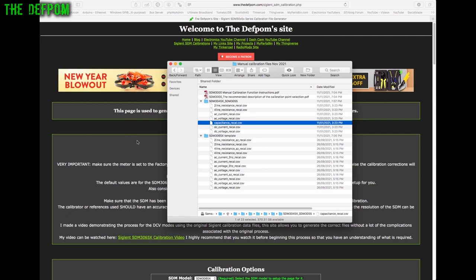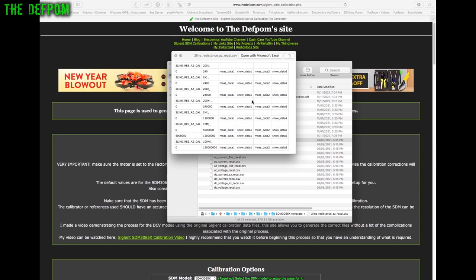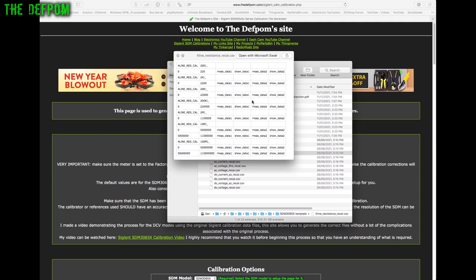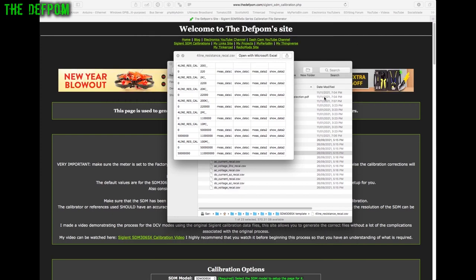I'll have a quick look at the manuals, then walk through the website. These are the original Siglent templates — going through each one shows the formats. You'll notice a weird character for the ohms symbol, which I've also seen when writing scripts for other instruments like the Siglent STL 103RX.